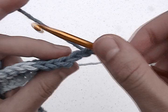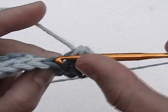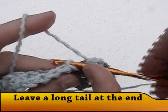For row three, do two single crochets in the first stitch, followed by a single crochet in each of the next 17 stitches. Do a decrease in the last two stitches. Repeat both rows two and three for a total of 21 rows.